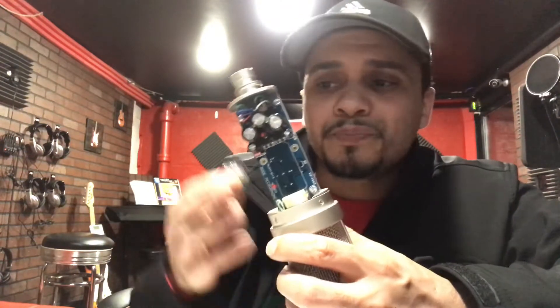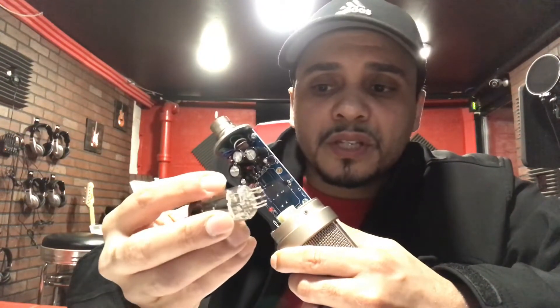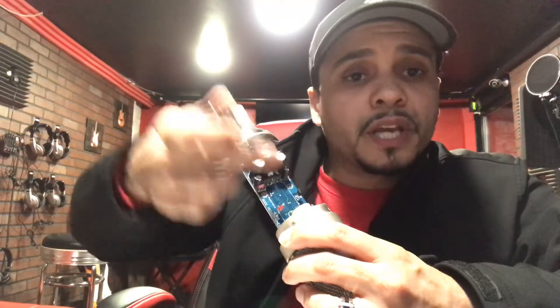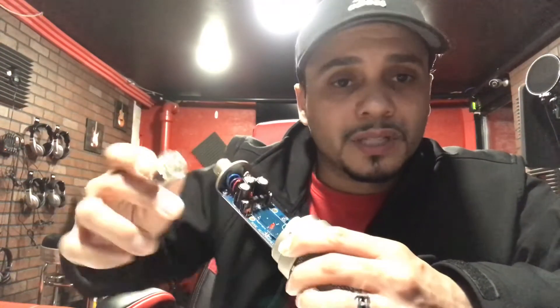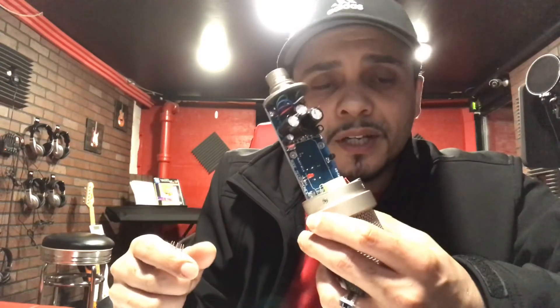If you own a Rode K2, it's the same thing — the same design. It's not hard to do, especially if you have the microphone and the tools, which is just a Phillips screwdriver and the extra tubes. Go ahead, have fun swapping them out and trying out your vocals to see what kind of color you get. Just be careful when pulling the tube out and putting it back in that you don't scrape any other part on the circuit board. And make sure you don't spill any drinks near the open microphone. Other than that, very simple — under four minutes you can take it out.